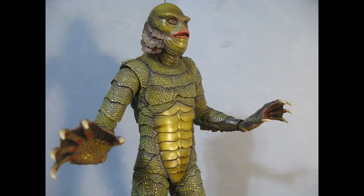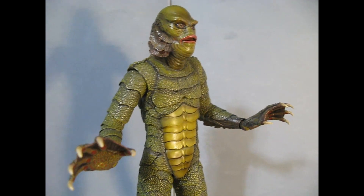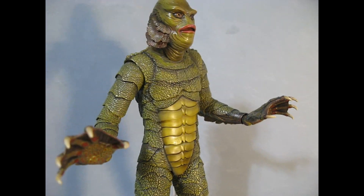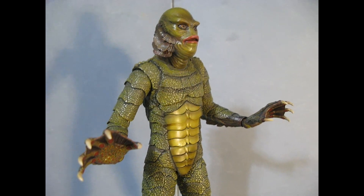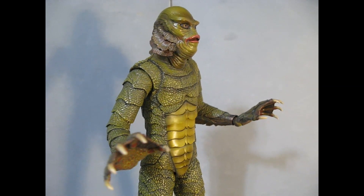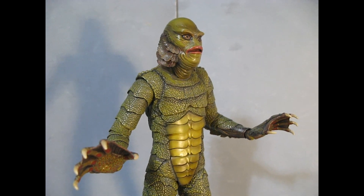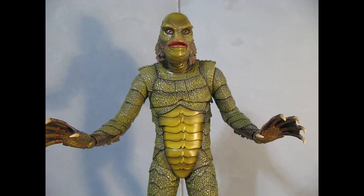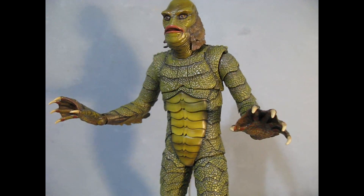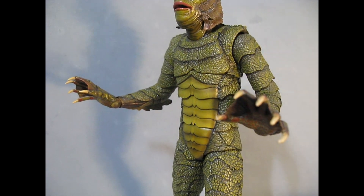I really love the color scheme they did and I wanted to commend Mondo. This is, to me, the finest sixth-scale creature figure possible. Sideshow made a rubber suit one years ago and I got it, but I long since sold it. I never liked it because the rubber suit was loose and baggy and it was starting to get sticky — one of those conditions where rubber costume characters can start to break down.